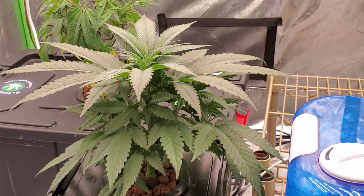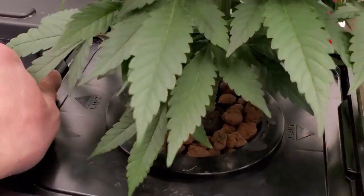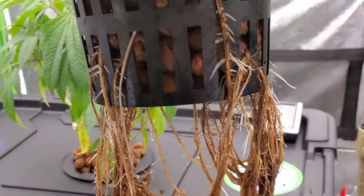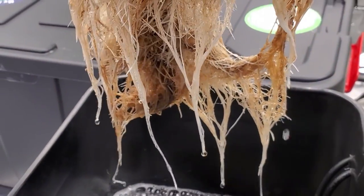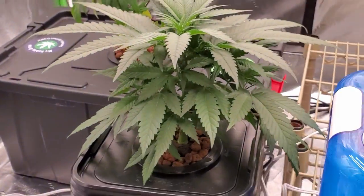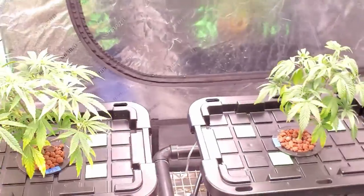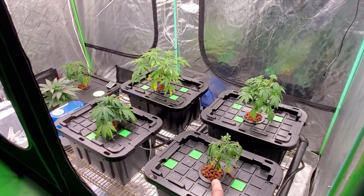This one right here is the plant I didn't do anything to the roots of — I literally just pulled it from the old system and dropped it into its new bucket. The roots don't look too good, but you can see some new roots are forming and in general they look okay. That's where I came up with the deduction that rinsing the roots like I did caused the problem.